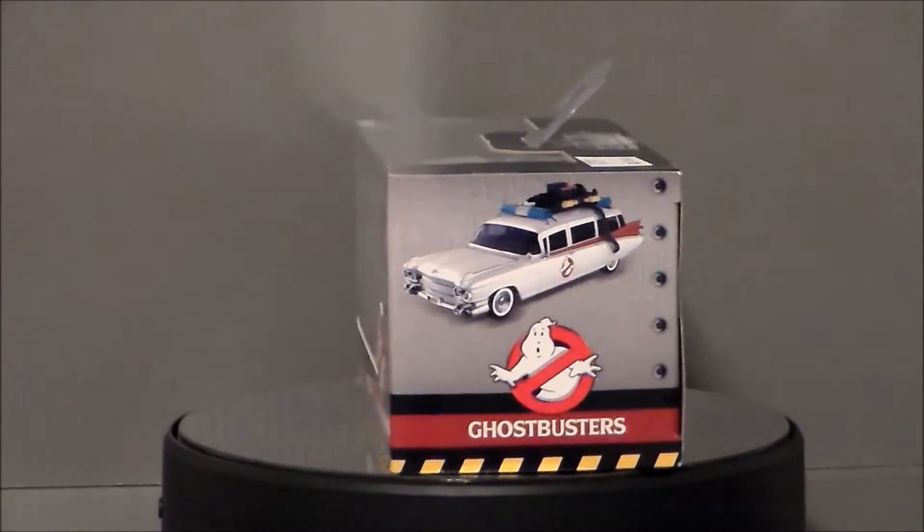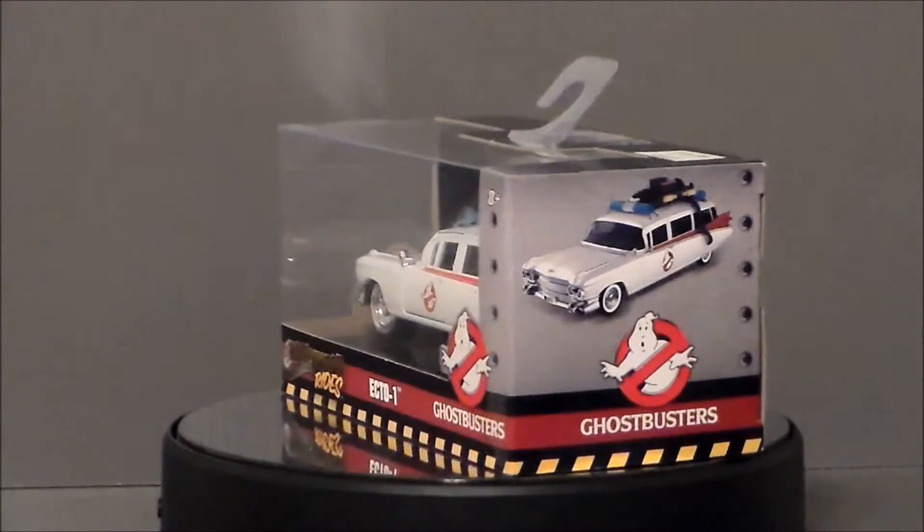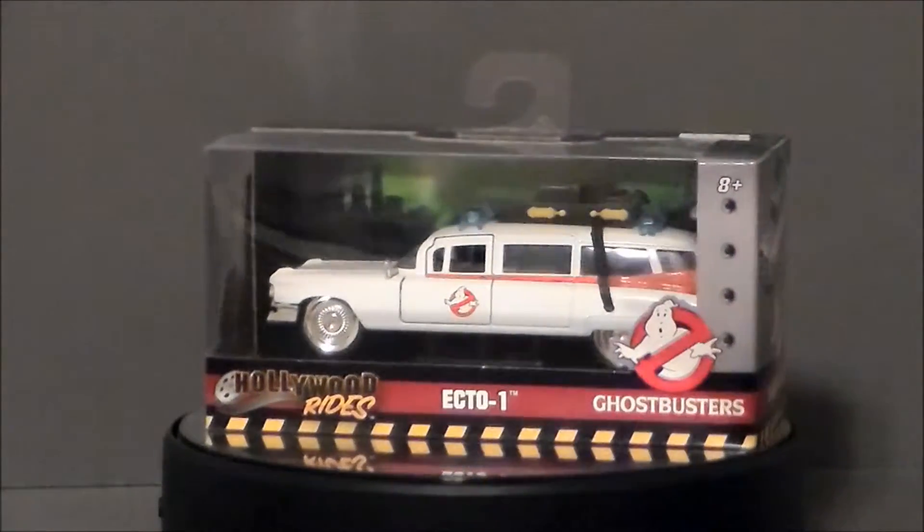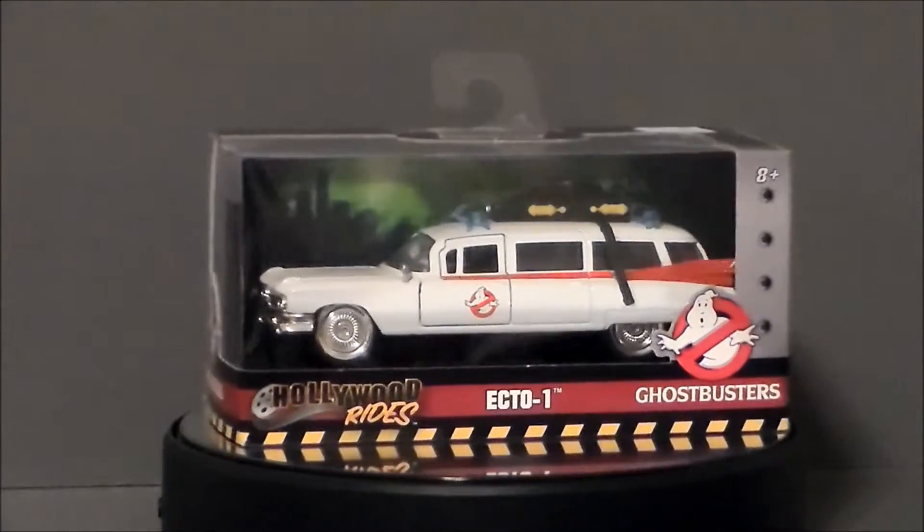Hello YouTube! Ultramaximus back with another 31 Horror Toys in 31 Days! And today we're gonna take a look at a classic Hollywood movie vehicle.